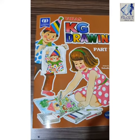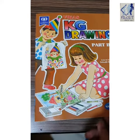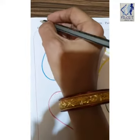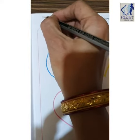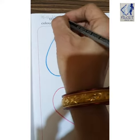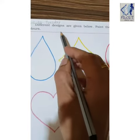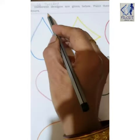Good afternoon children. Take out your KG drawing part 2 book. We are going to do the coloring now. Open page number 9 and put the date. Today's date is 15-12-2020 and the day is Tuesday. Now children, read the instruction: 'Different designs are given below, paint them in charming colors.'